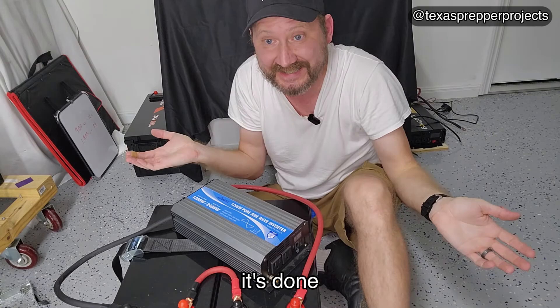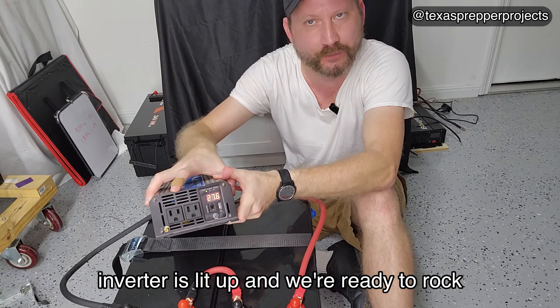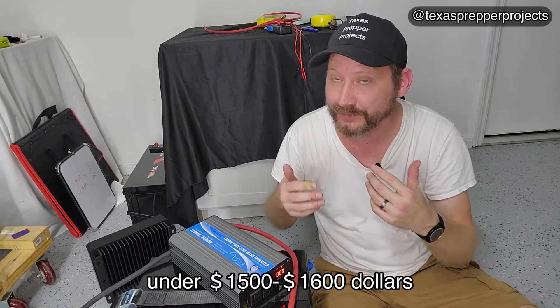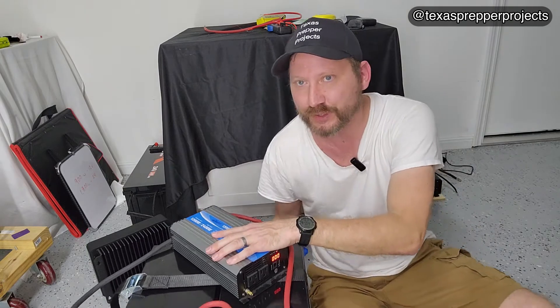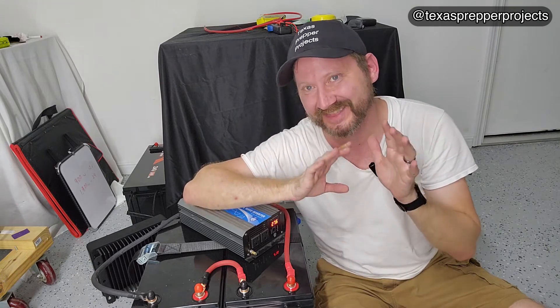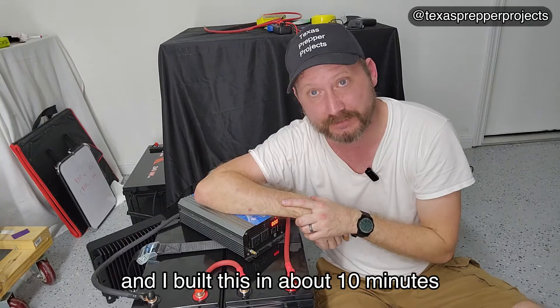And that's it — it's done. Inverter's lit up and we're ready to rock. It was just that simple. Under $1,500 to $1,600, you've got 7.6 kilowatt hours of battery. That is absolutely ridiculous. And I built this in about 10 minutes.